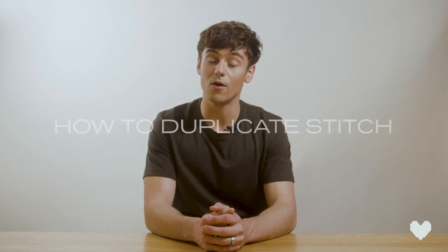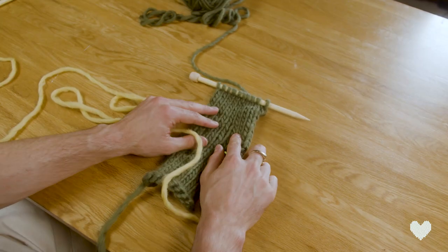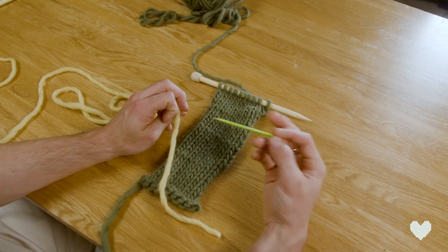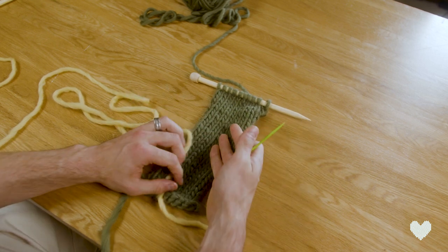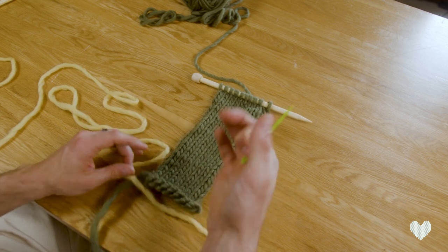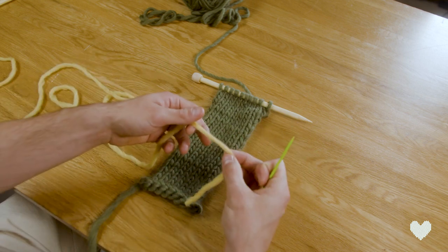Hello and welcome back to another Made with Love tutorial. Today I'm going to be showing you how to duplicate stitch. Duplicate stitch is a technique that we use in lots of the Made with Love jumper kits and also on the blanket. It takes something that can look quite plain and makes something a little bit more special — you can embroider, you can write names, you can do all kinds of different things.